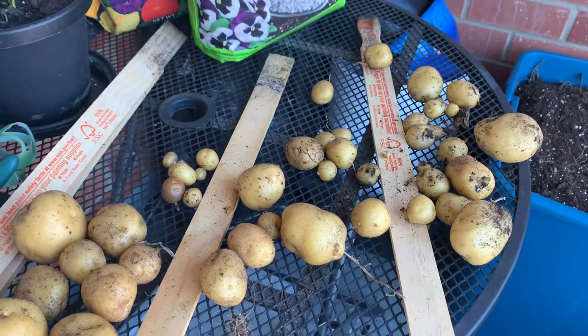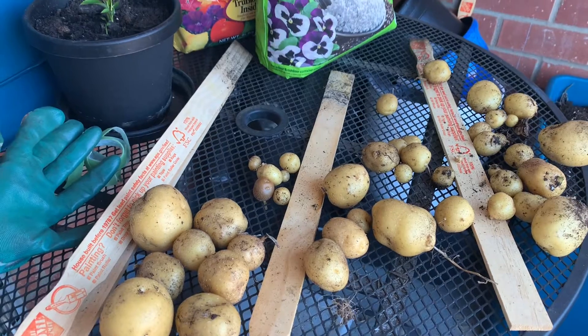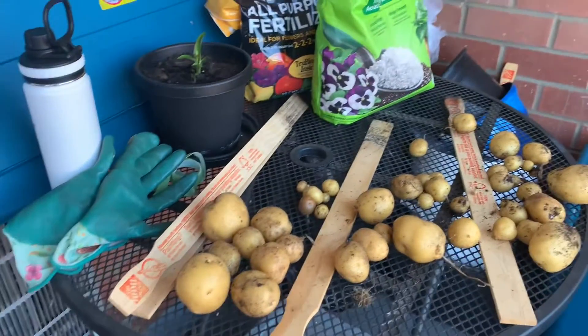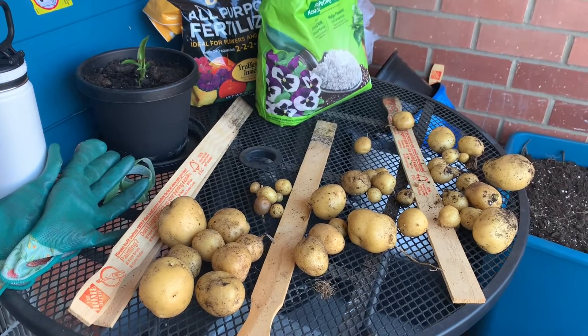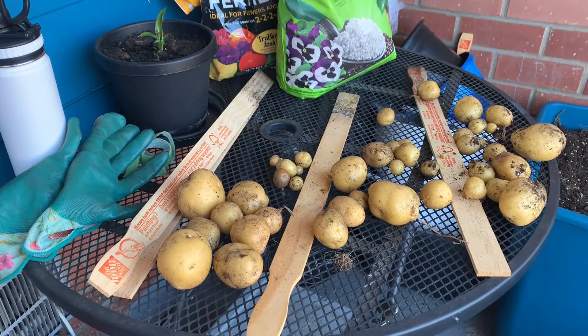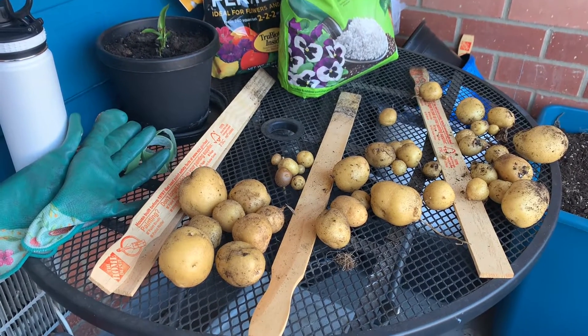For my very first time growing potatoes, I didn't do a whole lot of research — watched a couple of YouTube videos and just went for it. Could have left them in longer, but you live and you learn. I don't regret a thing, I'm happy with what I've gotten here.